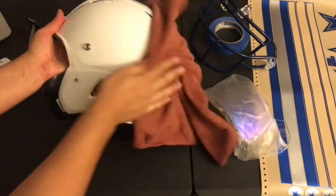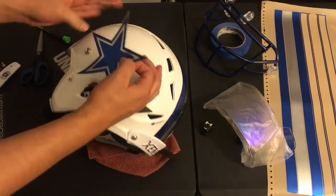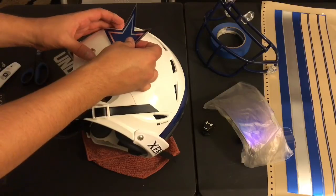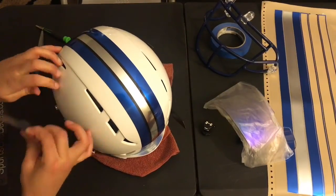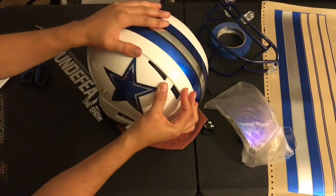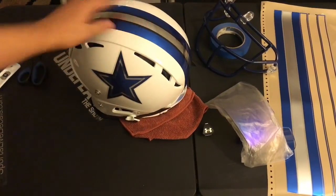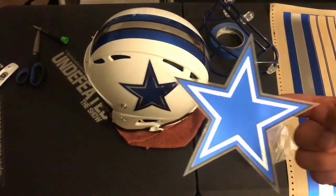Before we continue, we will once again clean the helmet. On a Zenith helmet, we recommend that you start laying your decal from bottom to top. The bottom point of the star is about an index finger away from the chin strap button. We apply the decal gently, just in case we need to readjust. The point of the top of the star will part the middle of the blank space in between the vent hose. Once you are happy with your placement, give the decal a nice rub from center out.